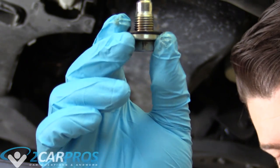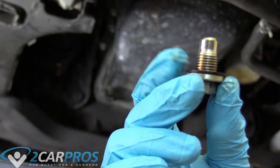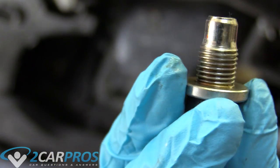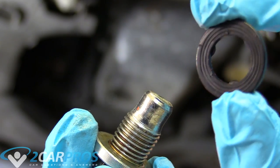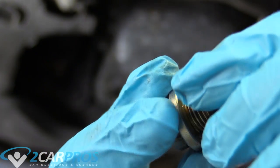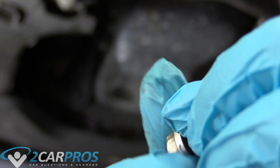Next we need to take our oil pan drain bolt — you see that washer right there? We need to replace that with a new one. Here is the oil pan drain bolt. I have my new plastic washer here. These are available at pretty much every auto parts store, and we can screw it on.